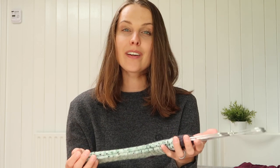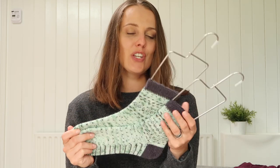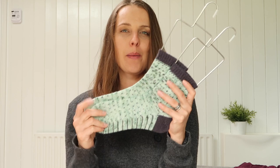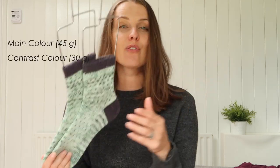These are fingering weight socks and you need to have two colours to knit these — a main colour and a contrast colour. On the screen I'm going to write down how many of each you need.